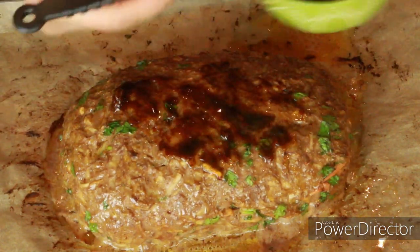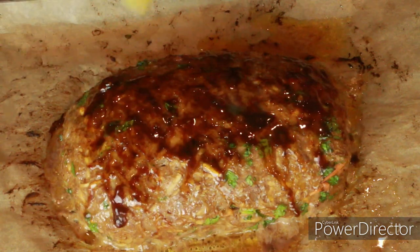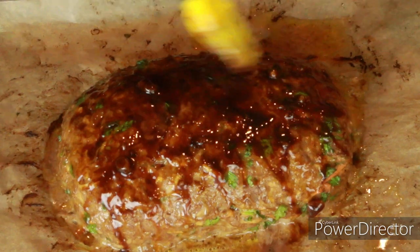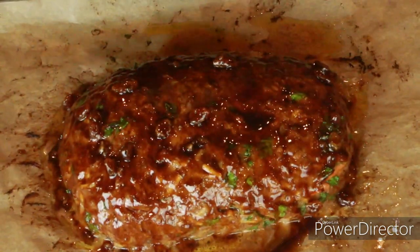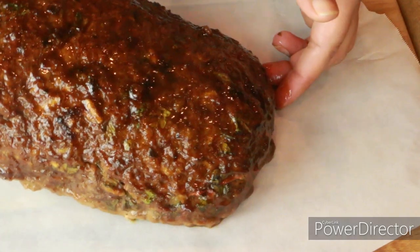Quickly take the meatloaf out and brush it with this beautiful glaze on top. You don't want to leave the meatloaf out too long — put it right back in the oven and bake another 10 to 15 minutes until the glaze is nicely done. If you don't want to use raisins, you can use any berries like cranberries or barberries, but make sure they're unsweetened.